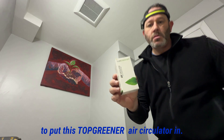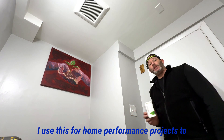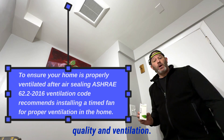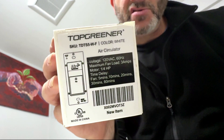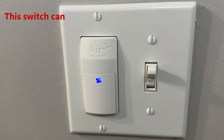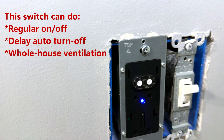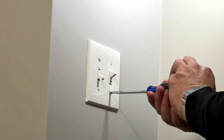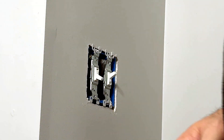Hey, how's it going? Today I'm going to show you how to put this Top Greener air circulator in. I use this for home performance projects to satisfy the ASHRAE requirements for indoor air quality and ventilation. This is the Top Greener TDTS 5-W, a timer switch that automates your bathroom exhaust fan for better air circulation and energy efficiency. Whether you want regular on-off control, a delayed automatic turnoff, or automatic operation every hour for whole house ventilation applications, this switch does it all. Today I'll walk you through installation and programming so you can get the most out of it.